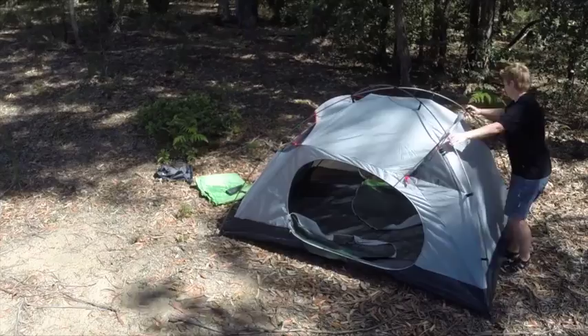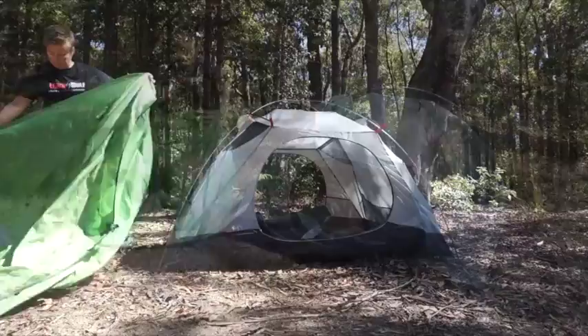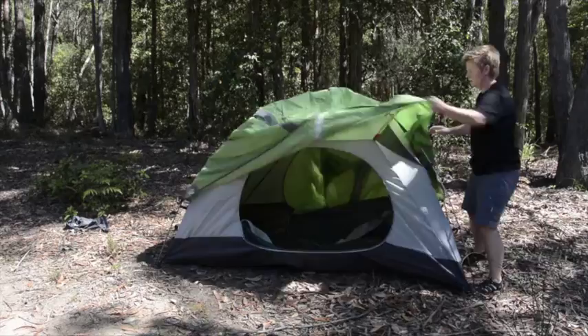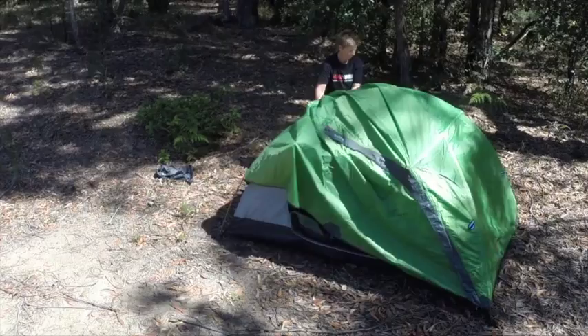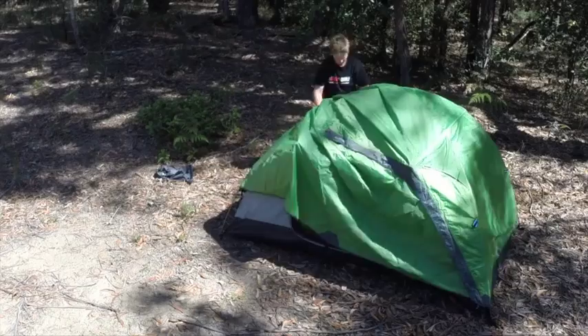Once you've got those in place, unfold your fly and throw it over the tent. You can position it using the grey covers at front and back. Clip the ends of the fly down to the corners — leave them fairly loose when you first plug them in, then go around and tighten them up afterwards.